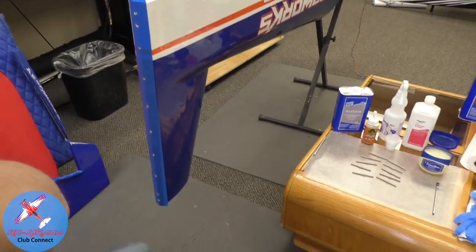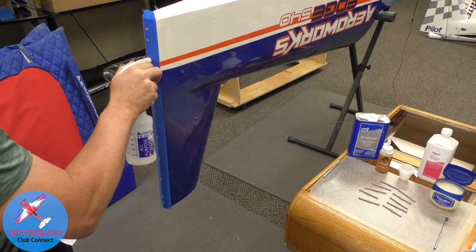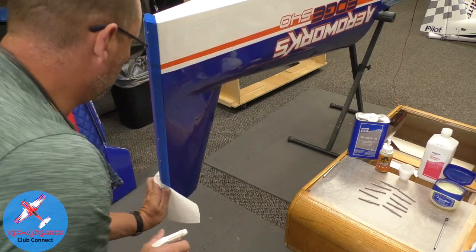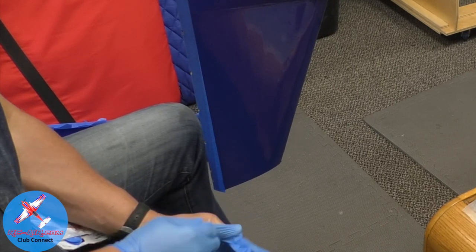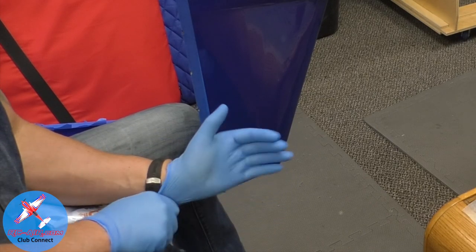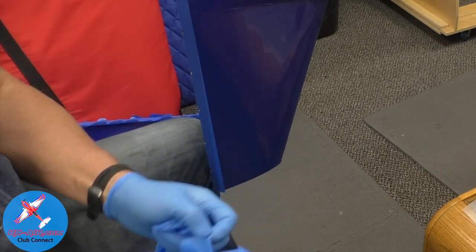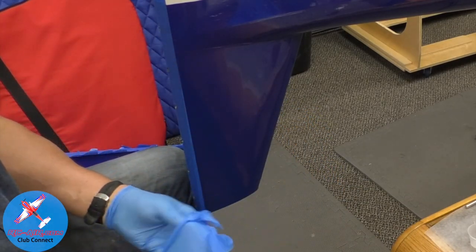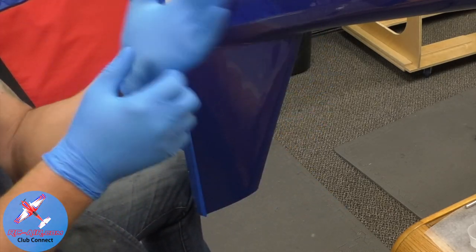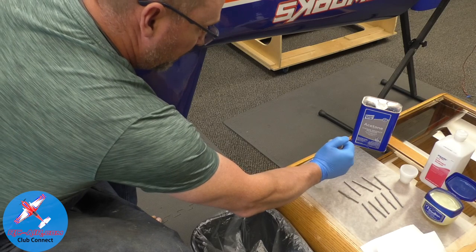We're going to do the stabilizer hinge line first, then the rudder second. First I'm going to spray quite a bit of water in there, which means it's going to foam relatively quickly. Here's a trick: put on your first set of rubber gloves and then add at least one more pair. If I'm working with epoxy, sometimes I use two or three pair. The reason is that if I touch any adhesive with my glove, I can tear that glove off, throw it in the garbage, and keep working with gloves on without stopping — that way I'm not getting glue on my plane.